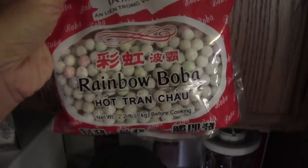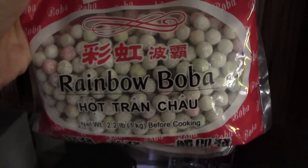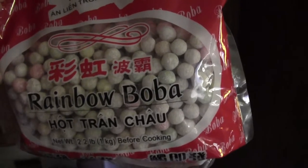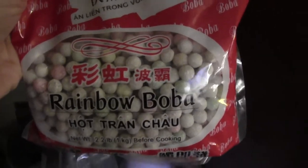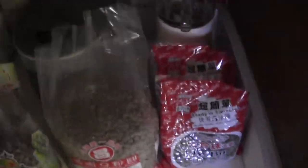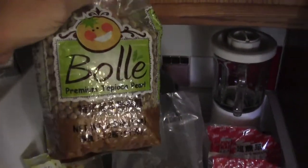It also comes in a rainbow variety which I love. The rainbow is fun — when you cook them they're sort of clear on the outside and you can kind of see through them, and then the center is the color part. They're a little bit chewier and not quite as soft as the monochromatic boba. There are a bunch of five-minute bobas and some that are like twenty-minute, and then there's overnight stuff.